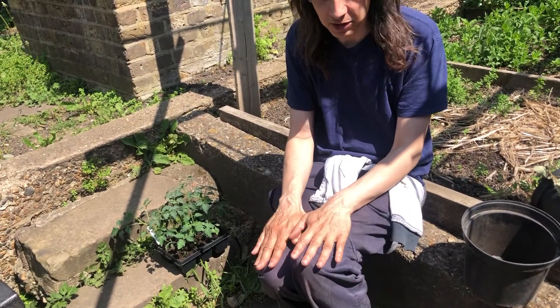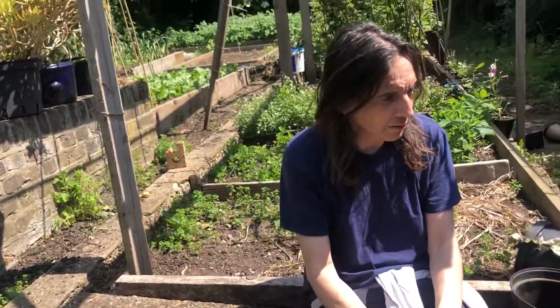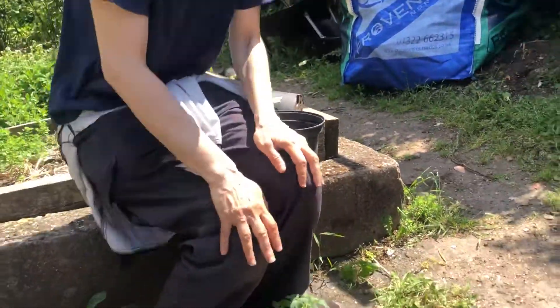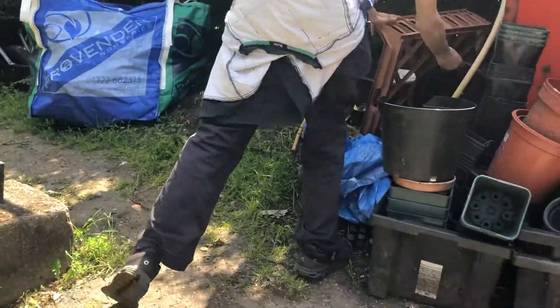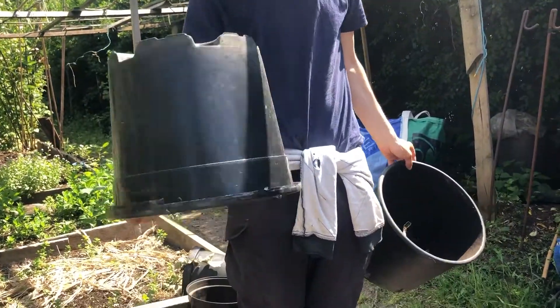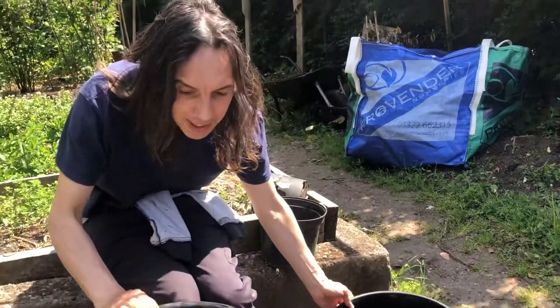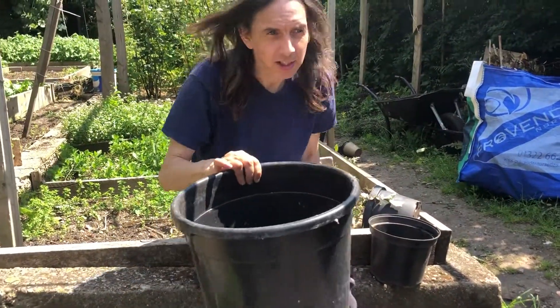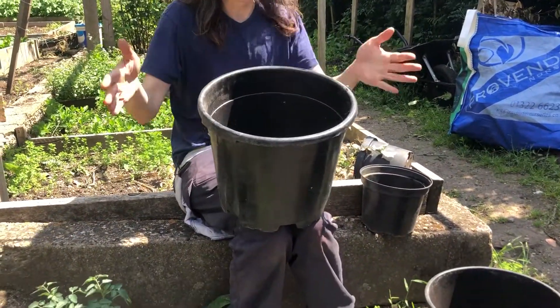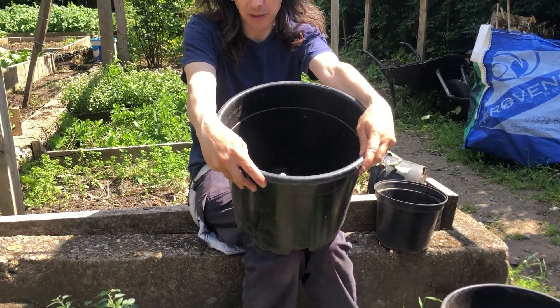You can grow tomatoes in containers, however they are large plants, so aim for a big container. Here we've got a big container — something this size is a good size for a tomato. 20 litres is kind of your minimum tomato planting size. Sometimes you'll pick vegetables up in green supermarket boxes from us — that's the same soil volume and it works great for growing tomatoes in. So if you're looking for containers, use those.